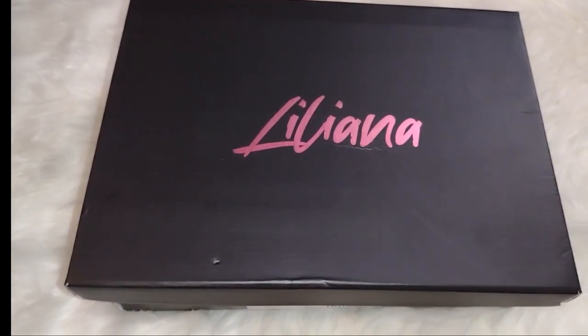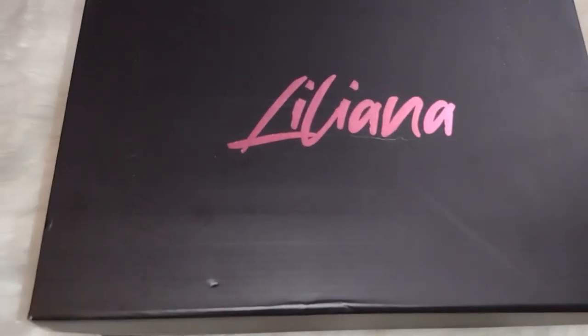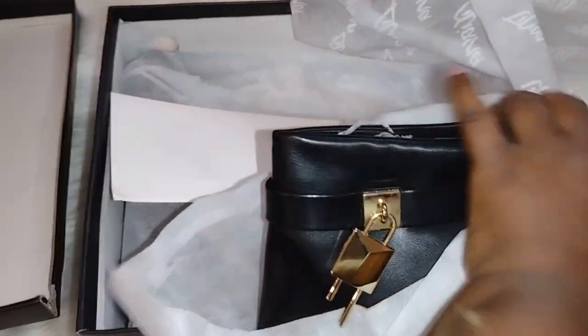Let me stop talking and go ahead and open up this box for y'all. I absolutely love how well-protected they come — they come in dust bags. I'm working with one hand, hold on one second, let me get it out of here.